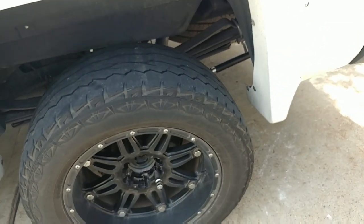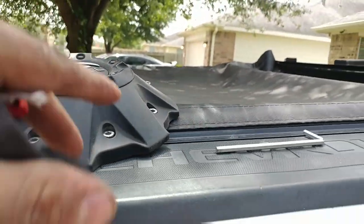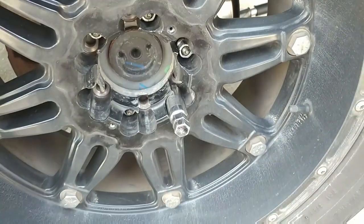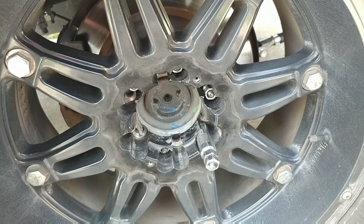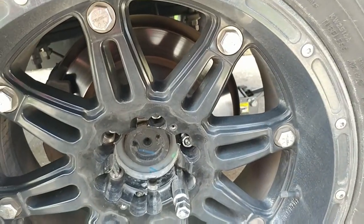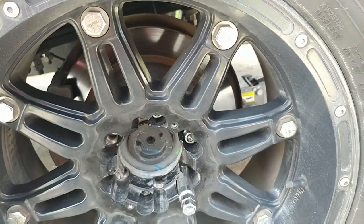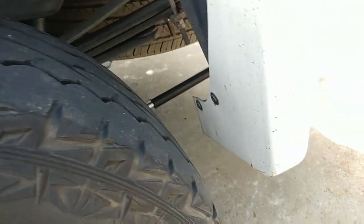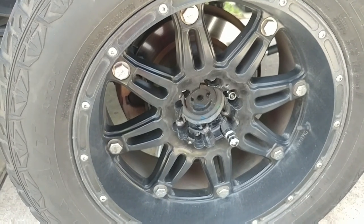First things first, we need to remove the cap for the wheels. We're going to loosen up the lug nuts while the truck is on the floor — pretty simple straightforward stuff everybody should know this. Then we're going to jack up the truck, put jack stands on it, and now we're going to remove the wheel and take a look at the brakes.